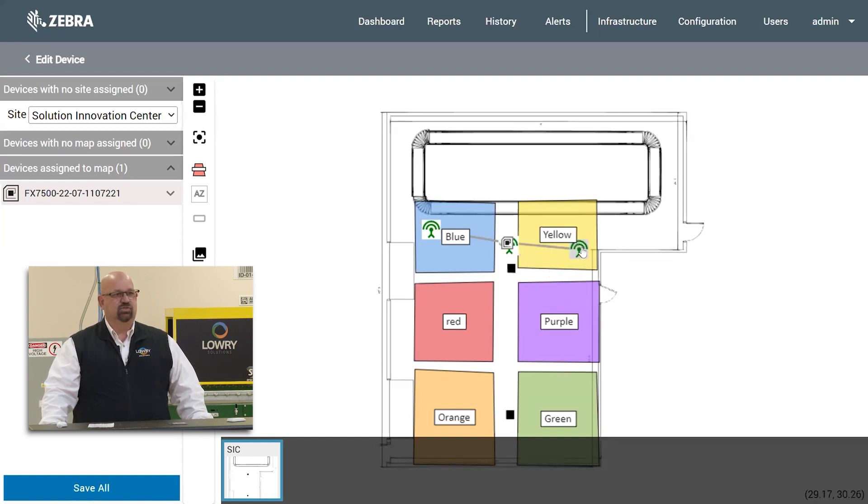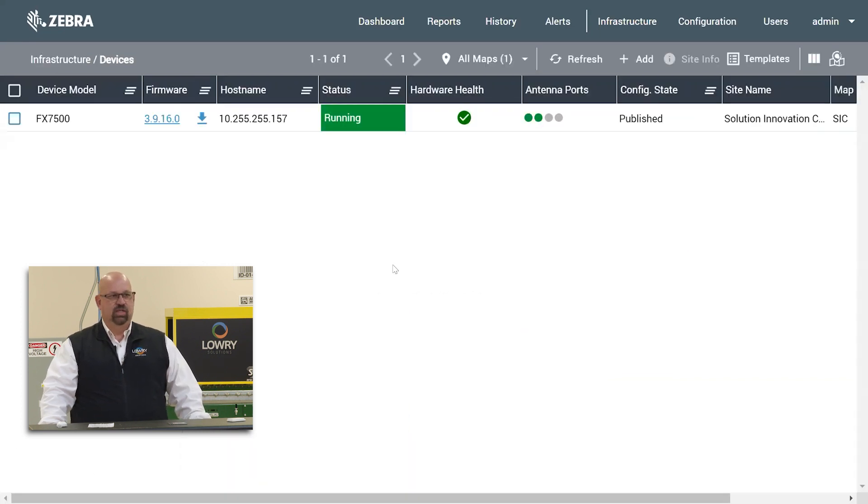I'm going to go ahead and place this antenna up on the conveyor, and put this other one down in the bottom corner of the blue zone. We're going to go ahead and hit the save button. As soon as you see that it says it's published, we should be good to go.